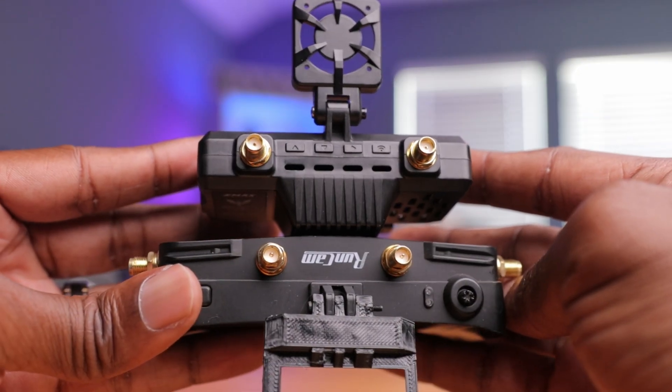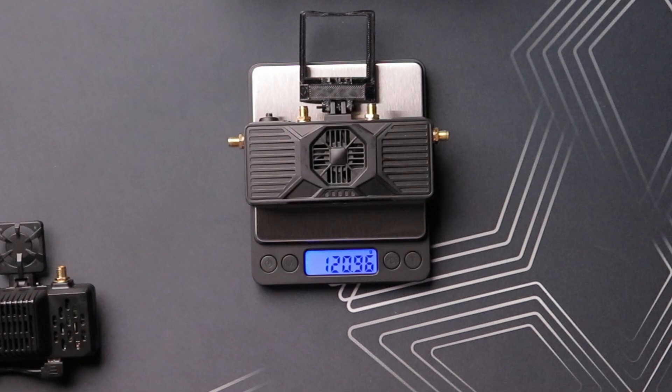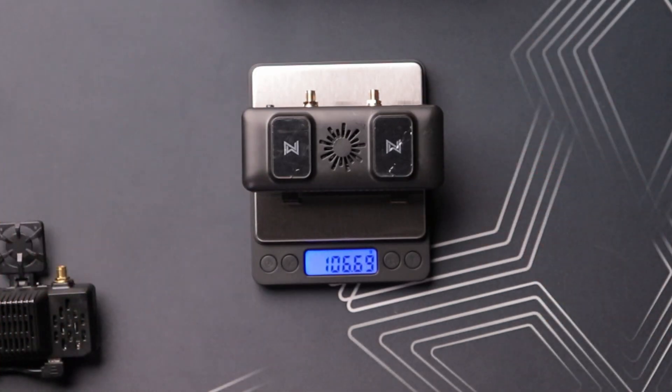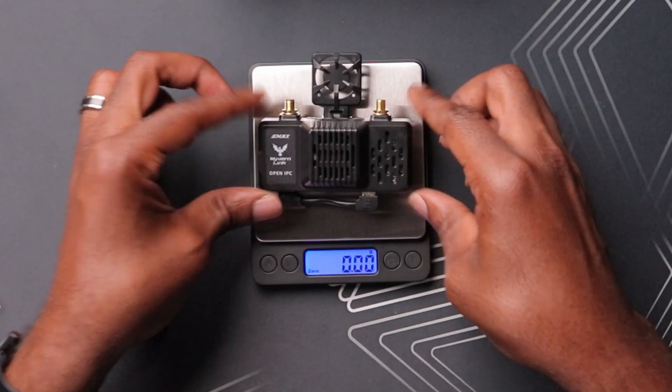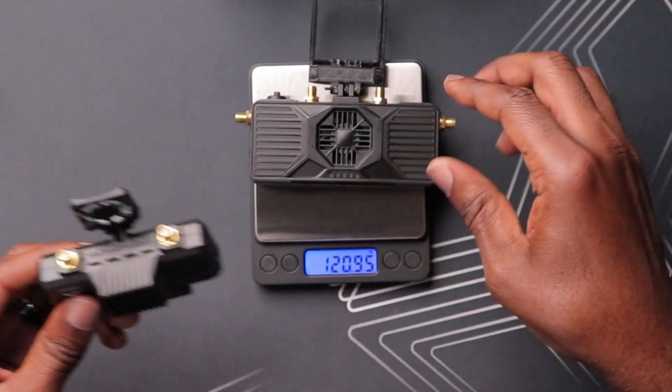Let's weigh these and see how much they weigh. Starting with arguably the heaviest one, the RunCam Link — 121 grams. That is going to be a lot in addition to the weight of your goggles. The Waxnail is 106 or 107 grams — a lot lighter. And then the Wyvern Link is only 74.5 grams. Holy crap, that's almost three times lighter than the RunCam. This thing being lightweight is going to make your head a lot less fatiguing. Hopefully it performs just as well — hopefully size does not matter in this case.